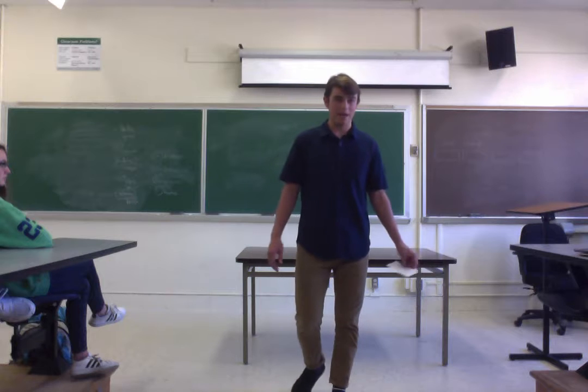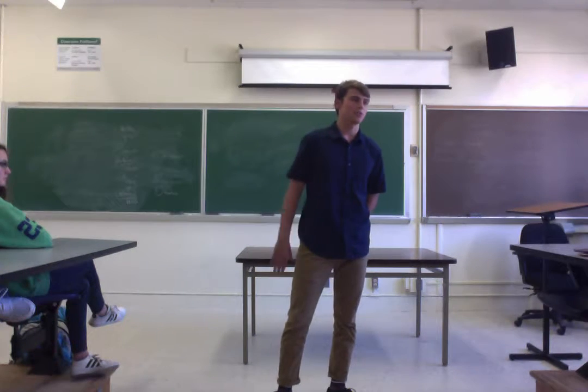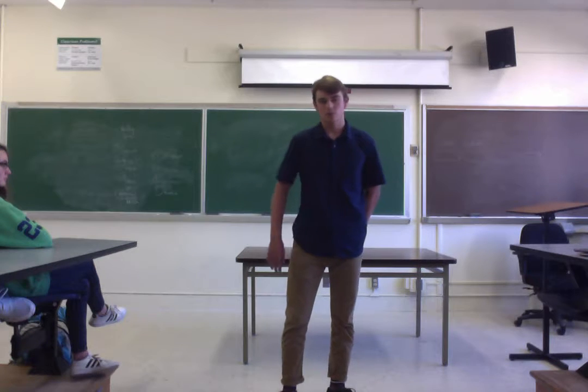I've noticed that my balance has significantly improved since starting slacklining, and it seems to transfer over to skating and surfing and I feel more confident.